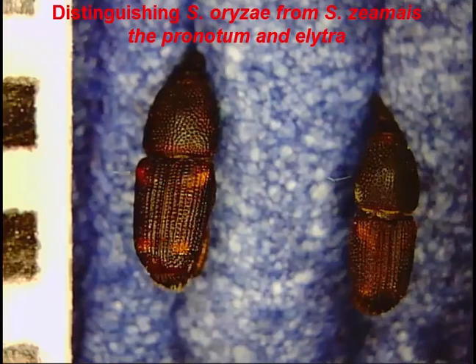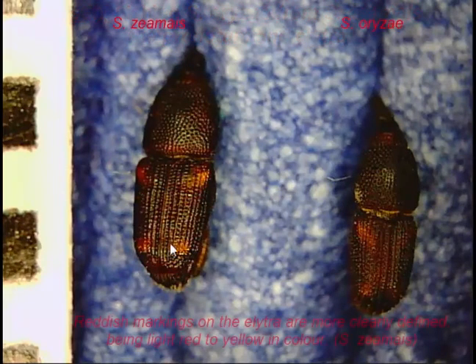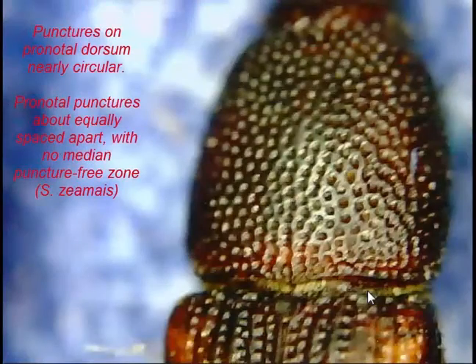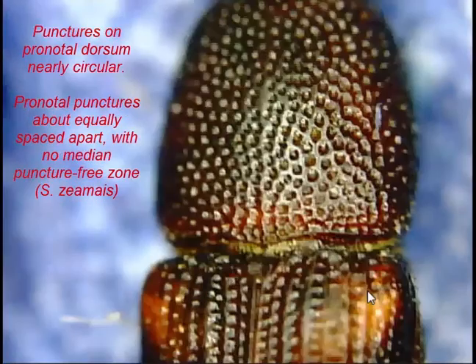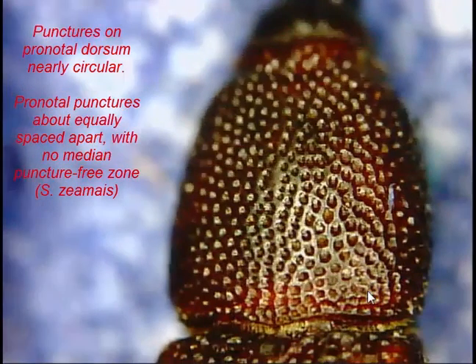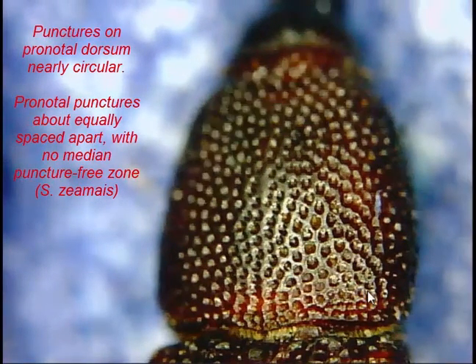Now the more difficult comparison is Sitophilus zeamais versus Sitophilus oryzae. We have Zeamais on the left. You'll notice that the four spots on the elytra are a little bit brighter, whereas in Oryzae they're more blurred, giving almost a crossed effect. Looking at the pronotum of Zeamais on the left, the punctures are fairly circular, very close together, and there aren't many bald areas.